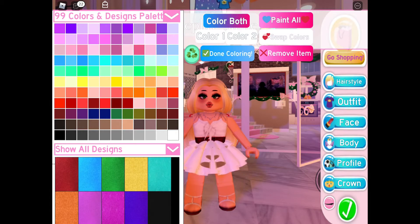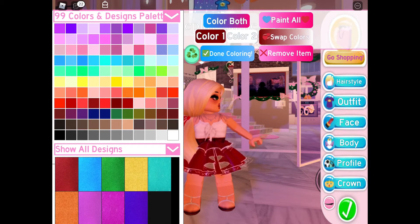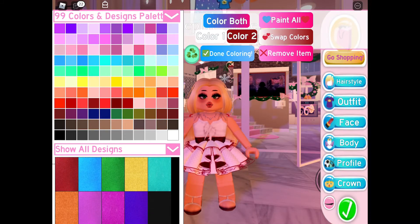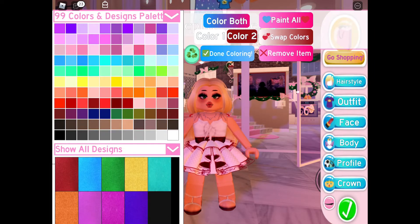For my skirt I use the real life mermaid skirt, and I'm gonna make it red and white. Now that we've gotten our skirt on, let's move on to the corset — we are going to use the princess star frost cozy corset.